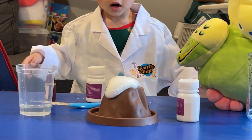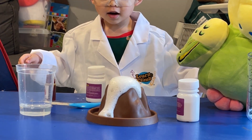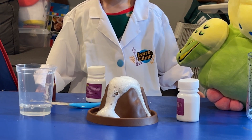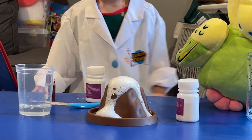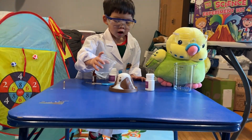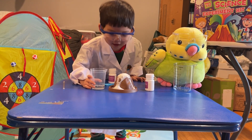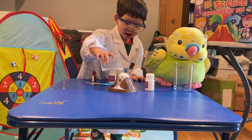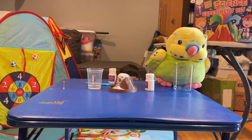Whoa! Cool! But where's the red? I guess we didn't put enough pigment. That's okay. Do it again! You don't need to blow it, buddy. Whoa! Pour all of it. Pour all of it.